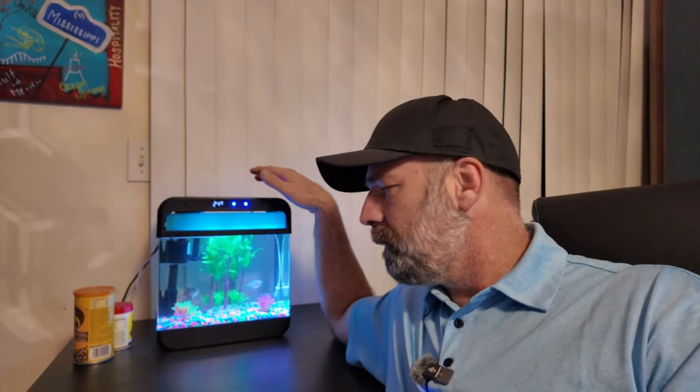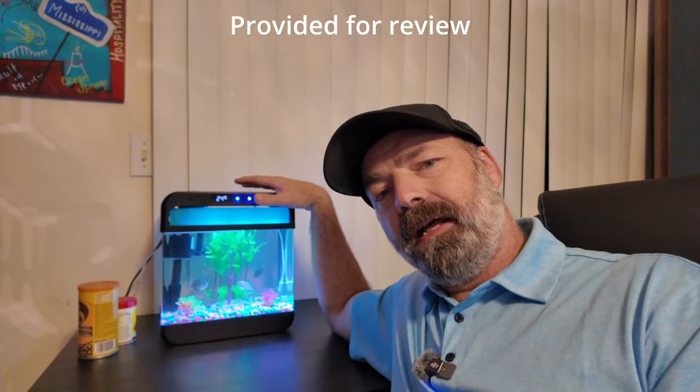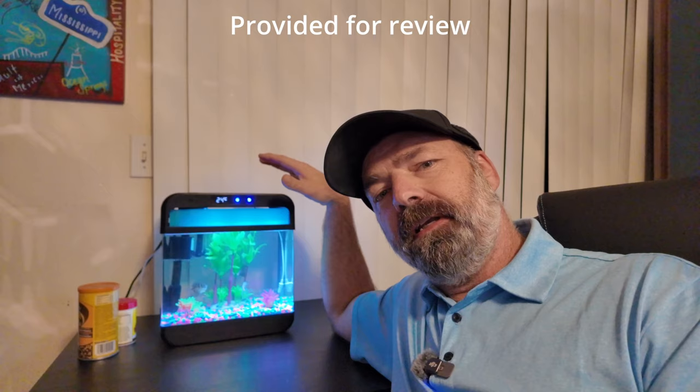Today we're going to be checking out this really cool desktop aquarium. This is a super silent, super clear aquarium that you can put on top of your desktop, on an end table, or even in a living room or bedroom. It is completely silent and it comes with everything you need.